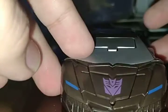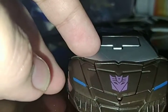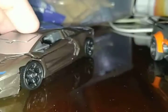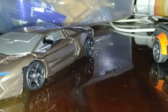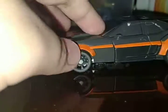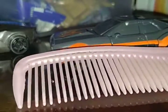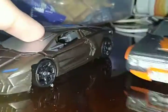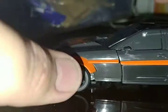Hot Rod is a Lamborghini and they look different in size compared to each other. Here's Lockdown — let's look at the size. Alright, let's transform to robot mode. I'll put the camera up.